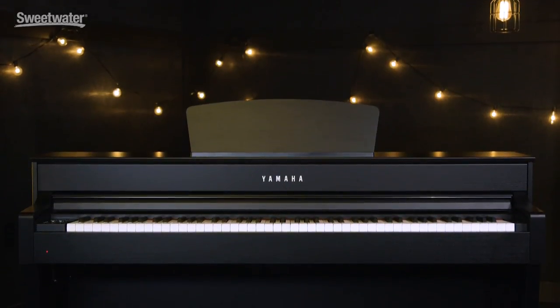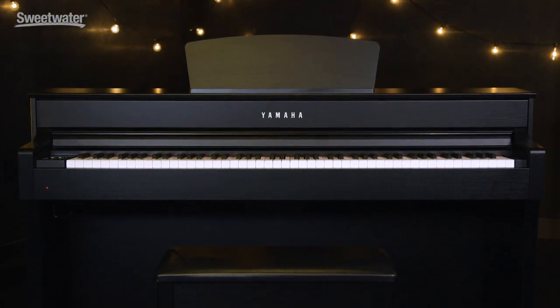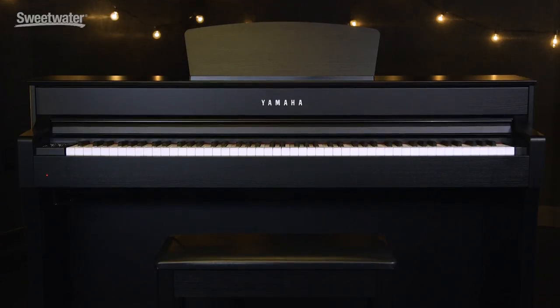Hey, this is Erskine Hawkins here at Sweetwater, and today we're taking a look at the Yamaha CLP-635 Clavinova. This piano is ideal for beginners, but was also designed with professionals in mind.